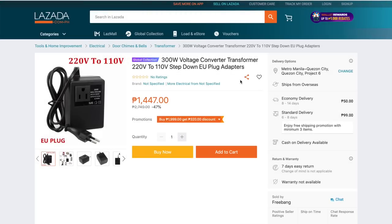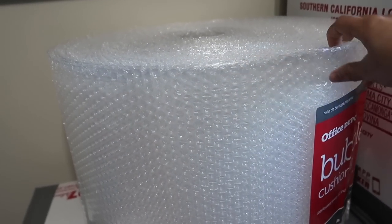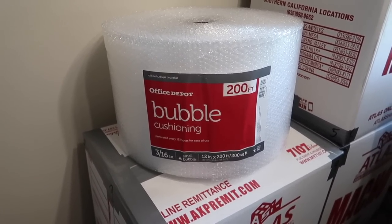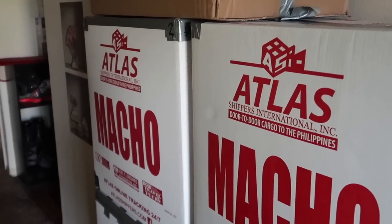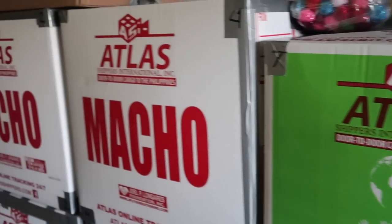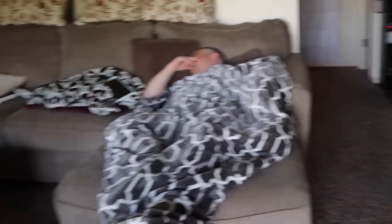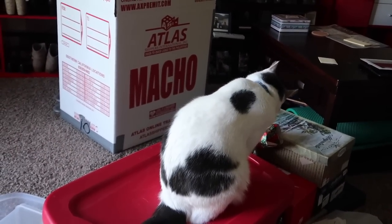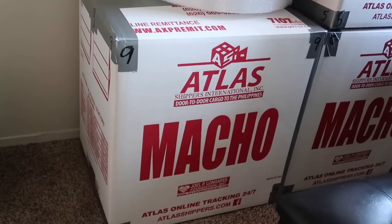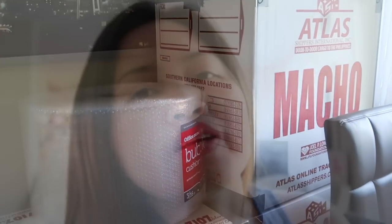The price of a converter is between 500 to 1,500 pesos. Make sure you buy bubble wrap, especially if you have fragile items like plates and cups. We are in the stage now of boxing most of our household items. I'll show you how many boxes we have so far — I started with six boxes and now I have another three, and we're aiming for at least 15 boxes.